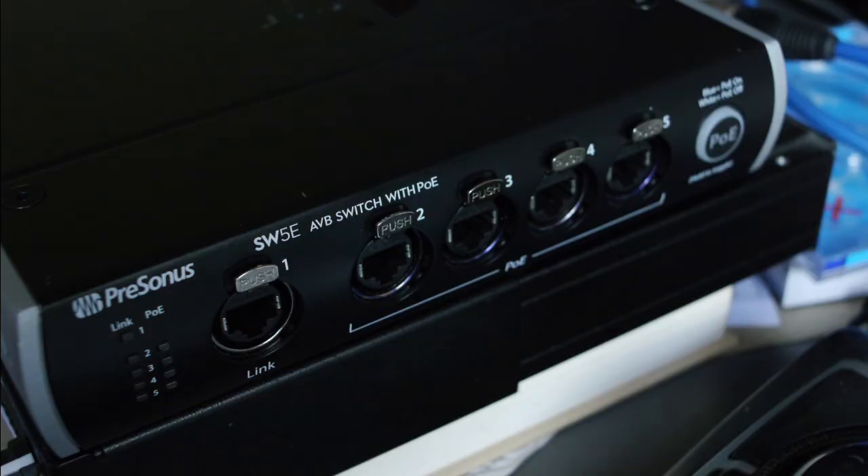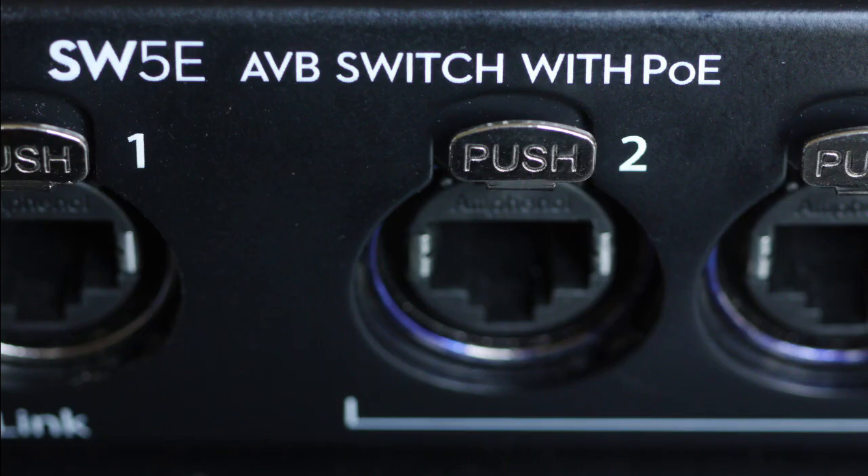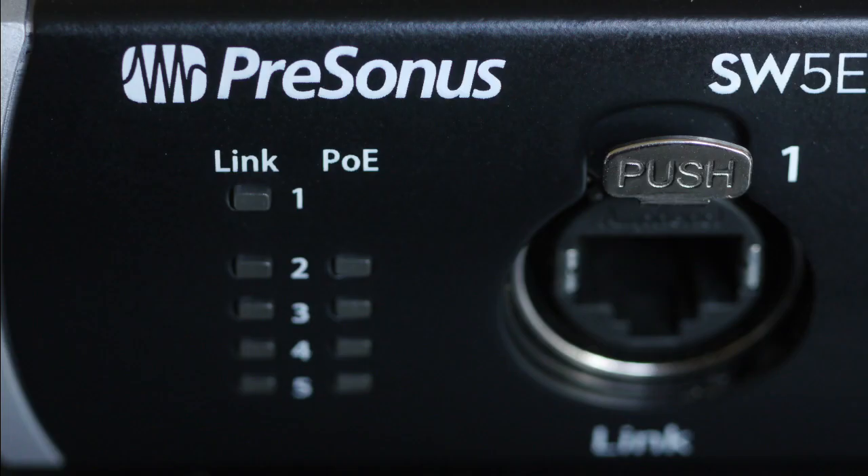Hello and welcome to BPM6TV. Today's subject is an AVB switch, and particularly a PreSonus SW5e AVB switch. Remember, you cannot use an ordinary switch to route AVB traffic — you need a dedicated AVB switch like the SW5e, which has five ports, four of which are capable of Power over Ethernet. So why should you have one of these? Let's back up a little bit and talk about AVB generally.